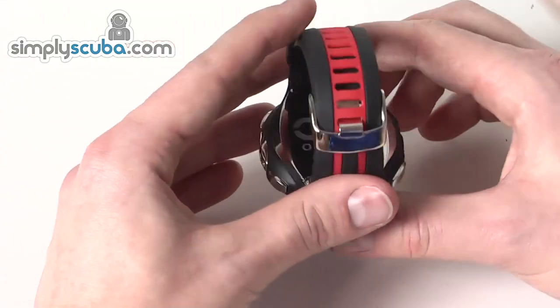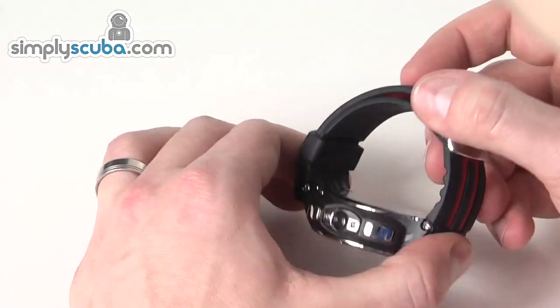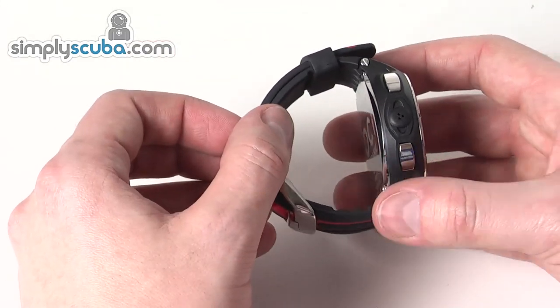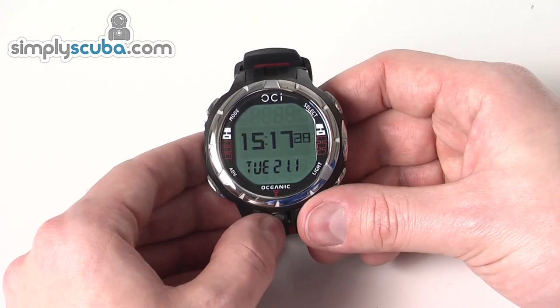The unit is a standard watch-style unit with an elastomer strap, available in different colours depending on which one you go for, with just a buckle system. It comes with the PC interface cable as well, so you don't need to buy that as an extra, and it allows you to transfer information to a PC or Mac.